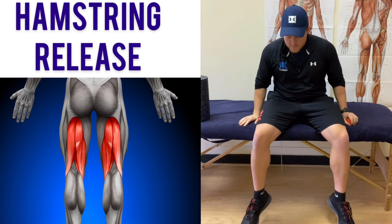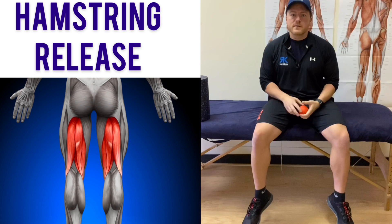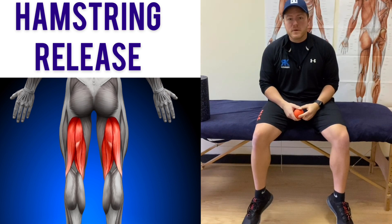What we're going to do is find a surface that we can sit on so our legs can go to about 90 degrees. You can also use a bench in the gym, though that's quite hard to do before you work out.